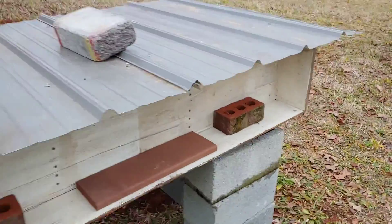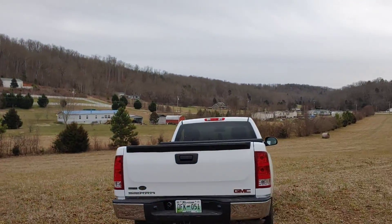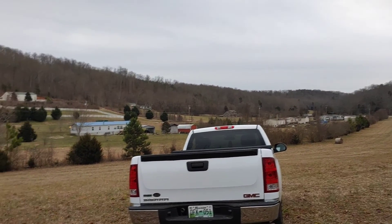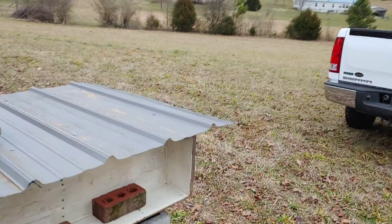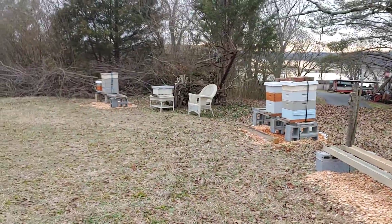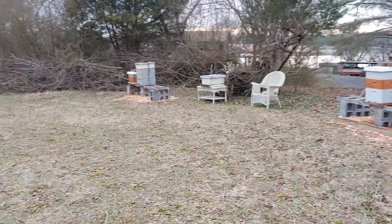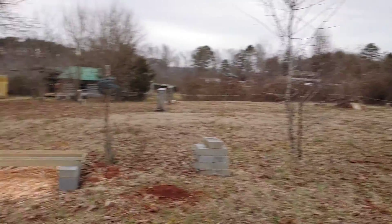I want to try this out, hopefully it works. We're looking south right there, so it's going to get some pretty good sun. I may work with it and modify it — may work, may not work. But I kind of like this new yard. Bees were out yesterday, and of course it may snow tonight. Just a little update on the bee yard.